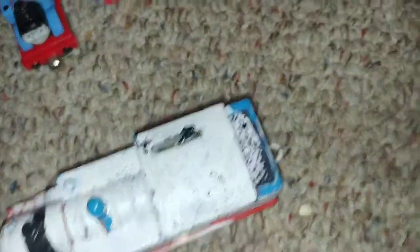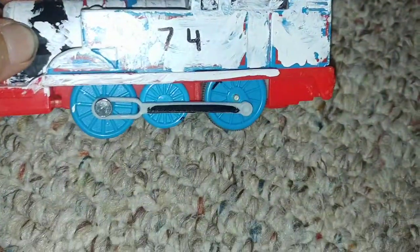He's very noisy too. Next is a custom one — this one is number 74. We just used the normal Thomas bottom with some white paint and now it's Flower Thomas number 74.